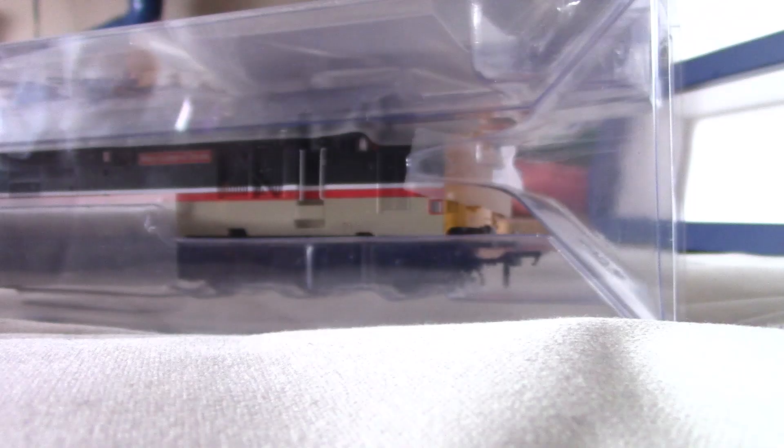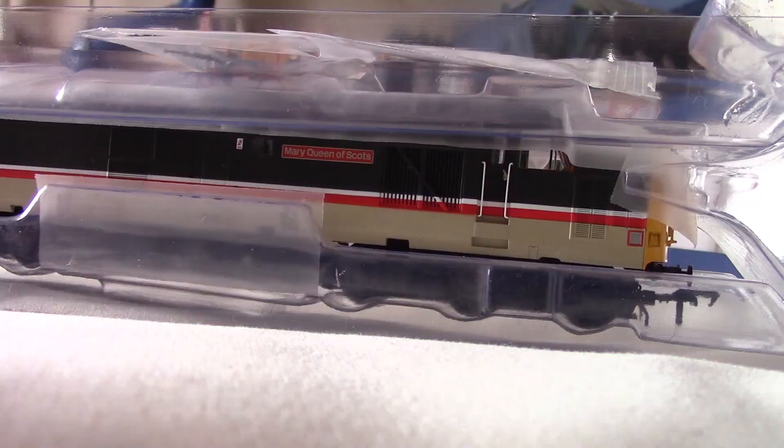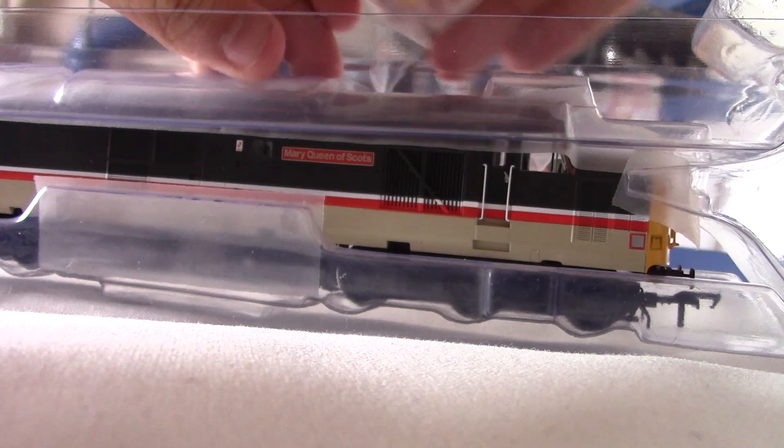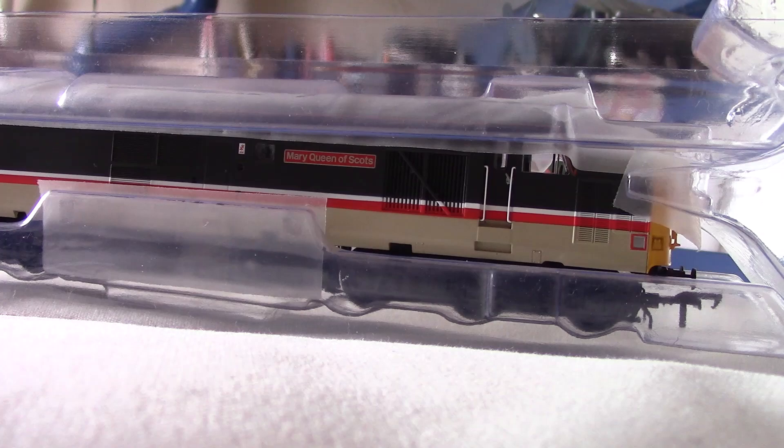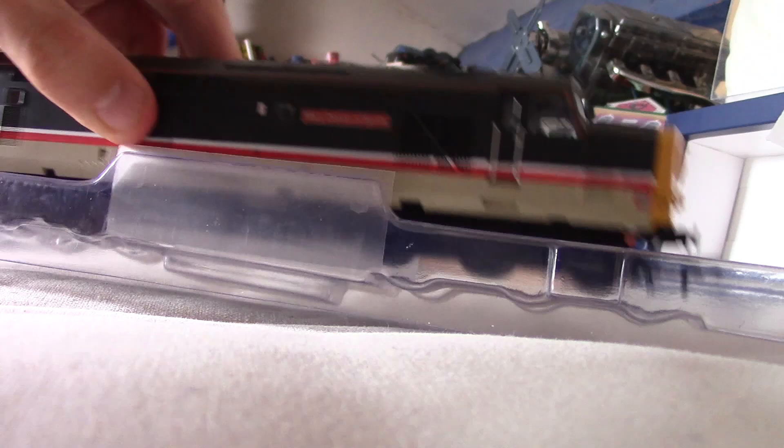Let's slip it out of the sleeve. Opening up the box. We have the nameplates here, and there is the detail pack. My god, there's a lot of detail there. I'm not going to touch any of that. The NEM couplings are attached to the loco already. Wow, that is incredible — it's a heavy loco as well. Shall we take this to the table to have a look at it?